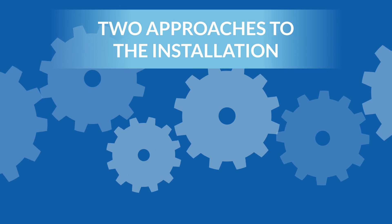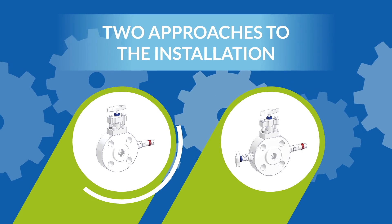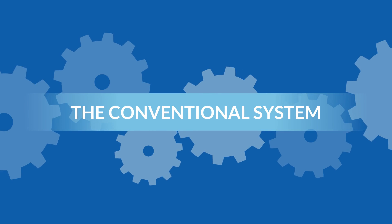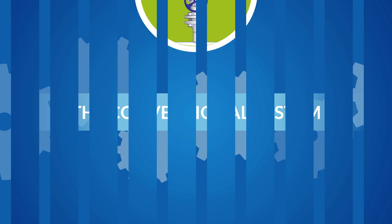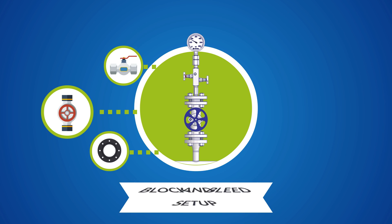There are two approaches to the installation of a block and bleed or double block and bleed setup. Let's look at both together. We start with the conventional system. The conventional system connects multiple valves and fittings together to create the block and bleed setup that connects a process line to a pressure transmitter or pressure gauge.